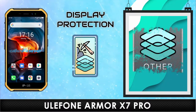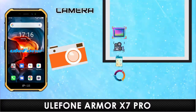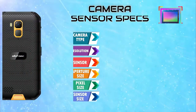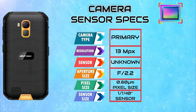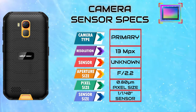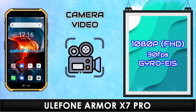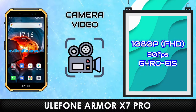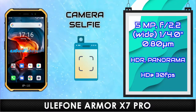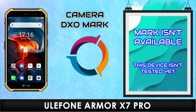Protection. Camera. Sensor. Video. Selfie. DxOMark.